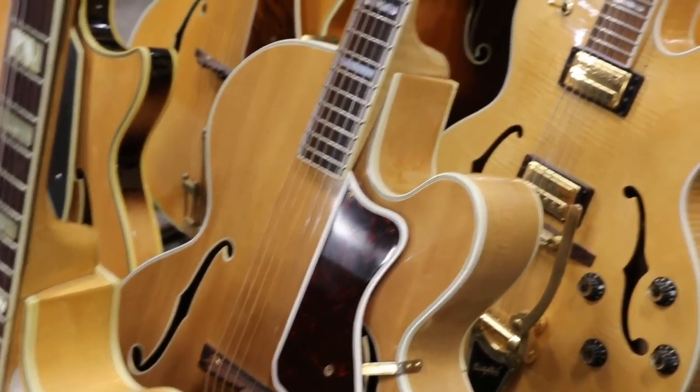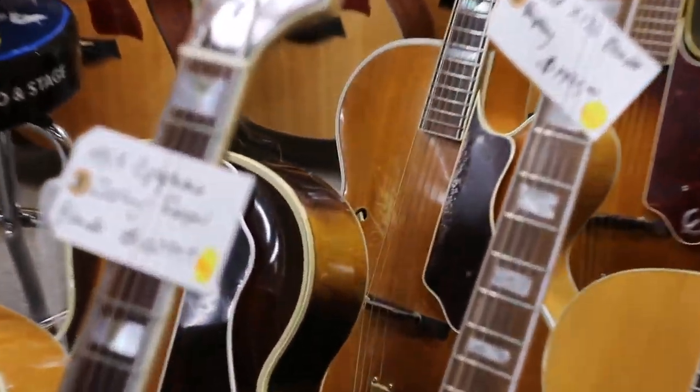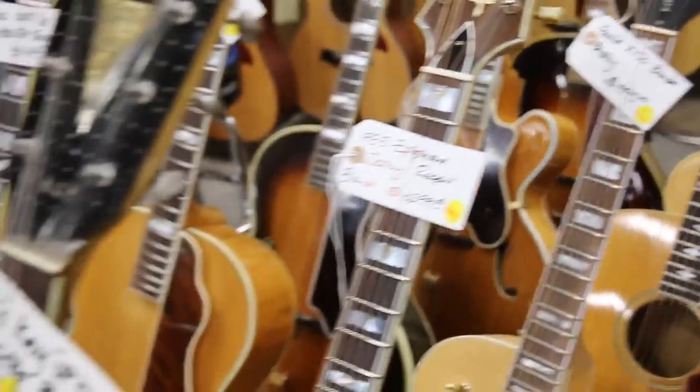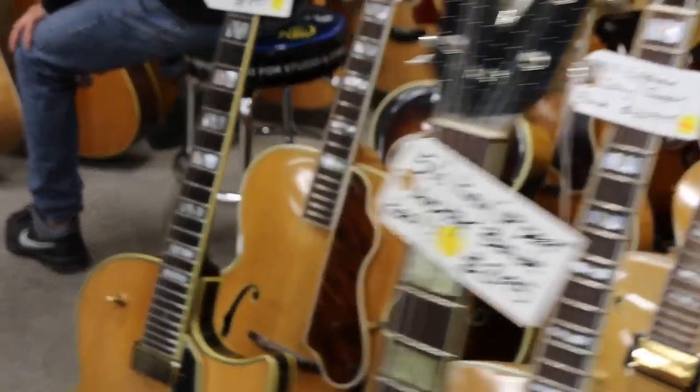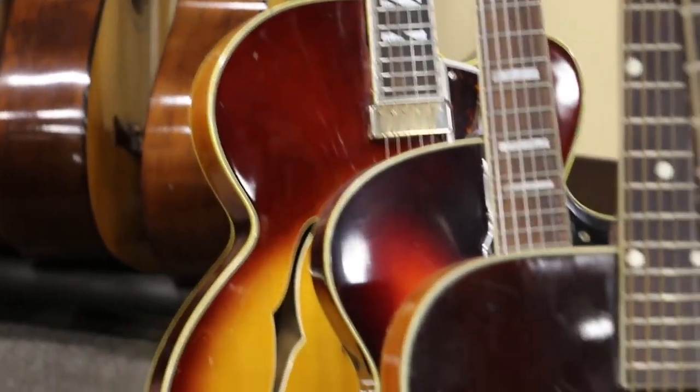There is an Emperor Regent cutaway over there in the back, a Triumph, another Emperor, another Emperor, there's an Ibanez, a Johnny Smith, and a nice Guild. So we have a lot of cool arch tops.